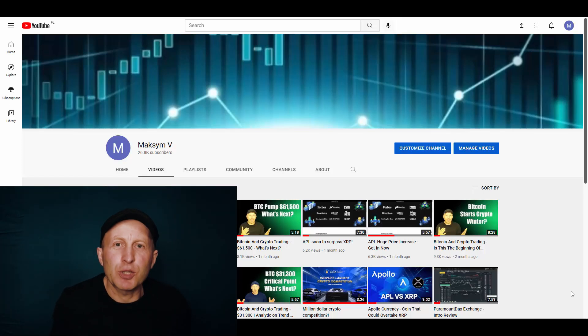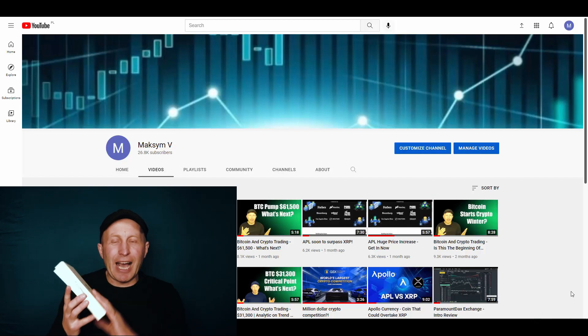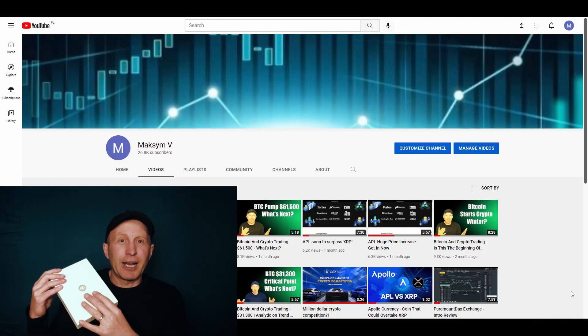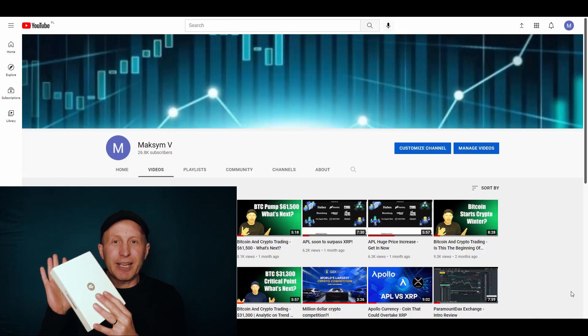Welcome back everybody to my YouTube channel Max MV. We continue to do videos about crypto trading and analytics in this space. Today I'm happy to present this video — a review and unboxing of the hardware wallet Hypermate Pro. I got this one for reviewing and unboxing.